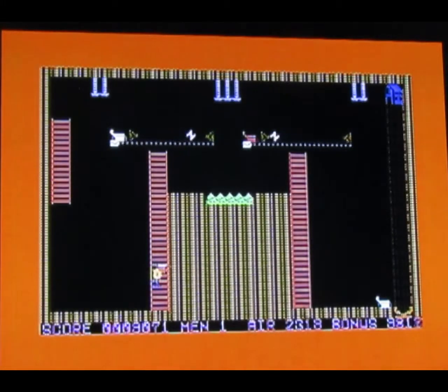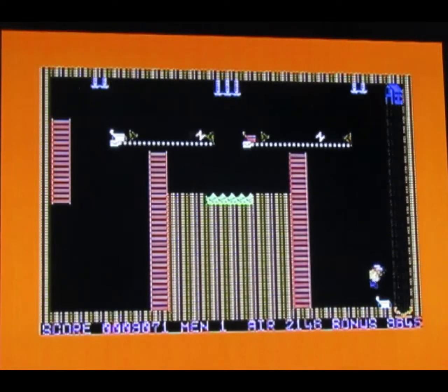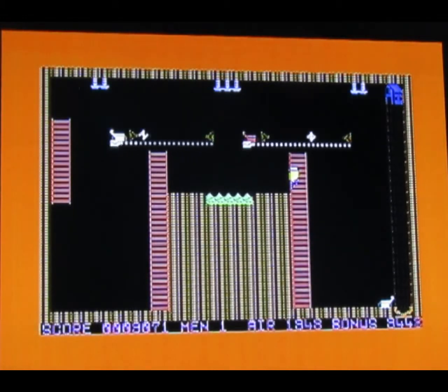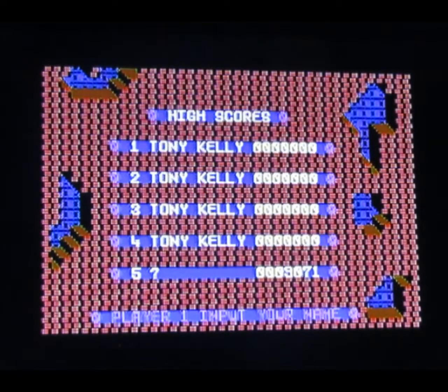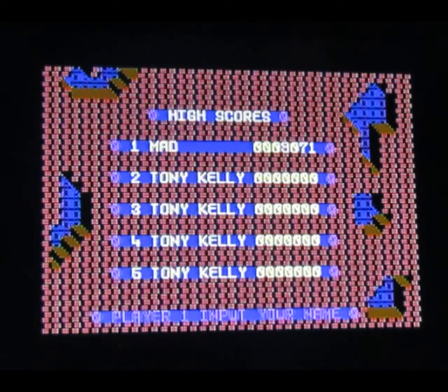There are full price budget games from 1985 — platformers — that are not as playable as this. You can't save time doing that. It's hard to be pixel perfect with this composite video. And the roll-up's nearly finished. Input your name — the mad one, innit? And the mad one goes straight to the top of the high score. That's a game you need to be near the C64 keyboard.